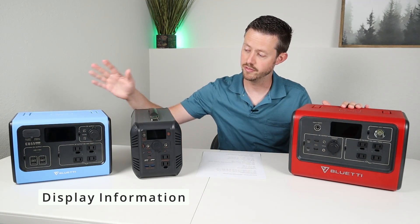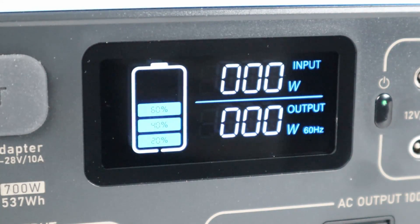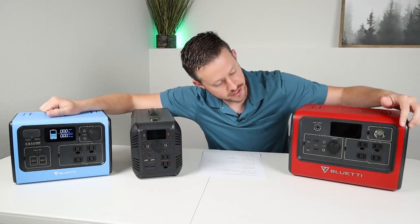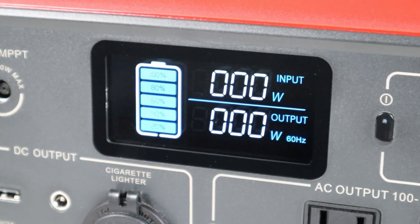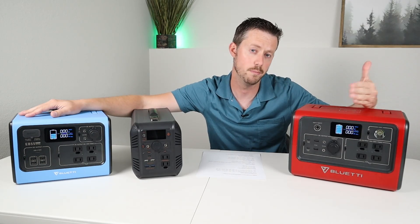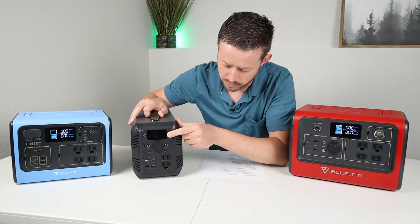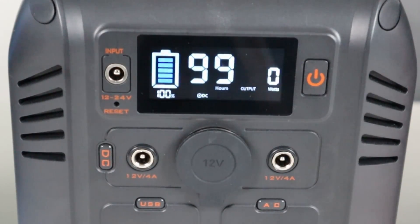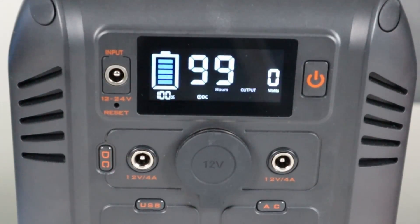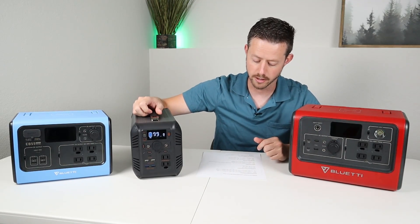One of my biggest complaints about the EB70 and EB55 are the displays. The EB70 just shows input and output wattages and a battery indicator icon — same on the EB55. That's not enough information in my opinion, though you do get used to it. The BiBean has a more informative display: it shows a battery percentage, an estimated run time at the current load, and input/output wattages that alternate on screen. So if you want more information on the screen, the BiBean is going to give you that.